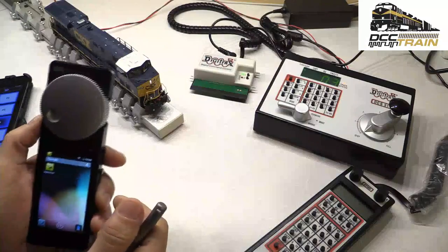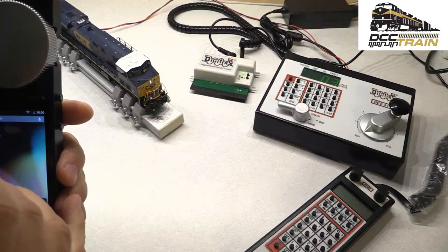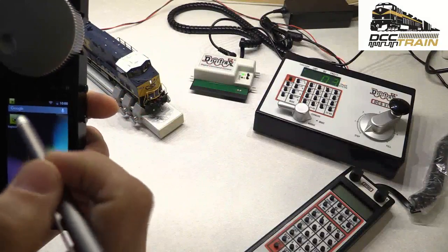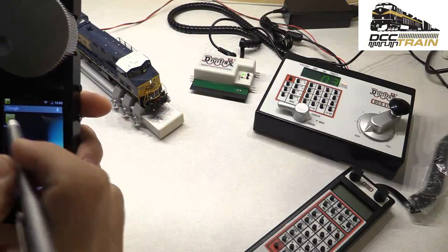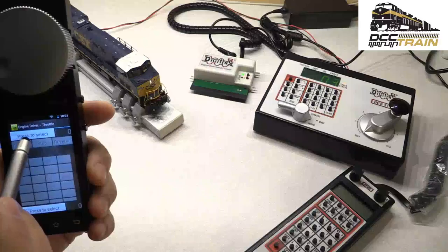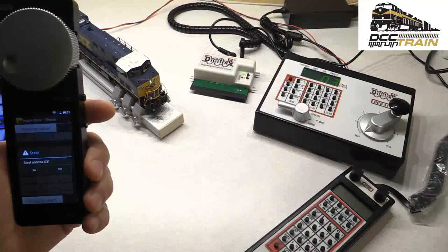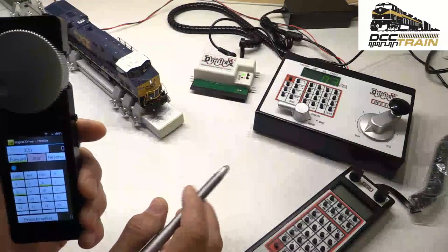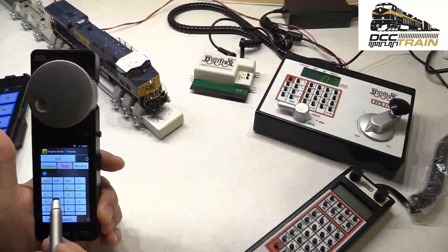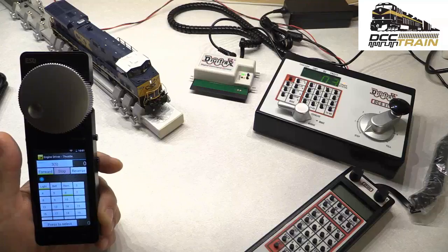Before that connection is established to LNWI, you need to download Engine Driver — I'm not using that much, I'm using WiThrottle. Actually I'm using Rocker more, but anyway. It's just installation of an app, not a big deal. We're not going to waste time. You connect to the interface and just start — it's connecting right now. Then you press to select address 3, that's the locomotive.